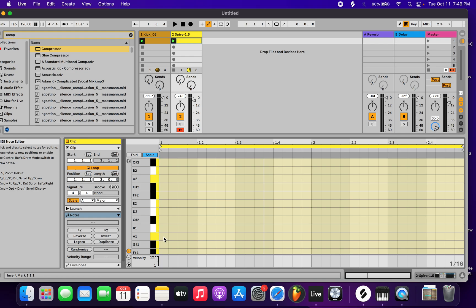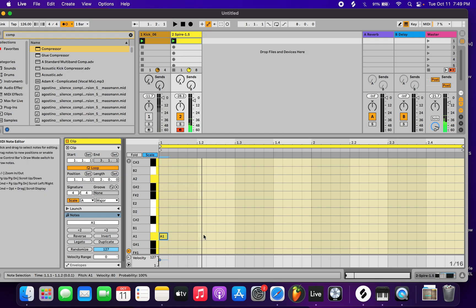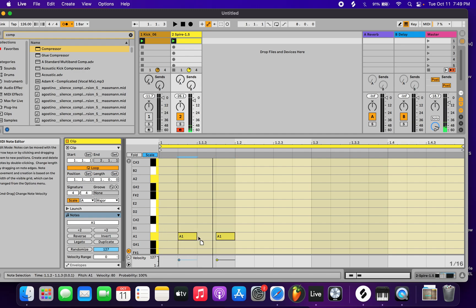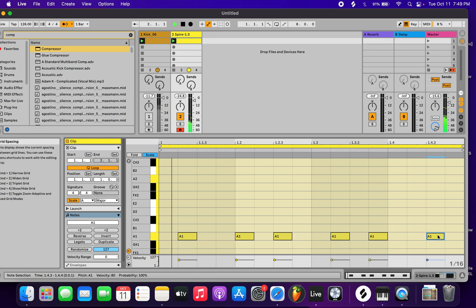Let me use the metronome for now, so I'll just start with a real quick demo. I like working like this. We get a basic kind of root melody going right here — a basic root line.